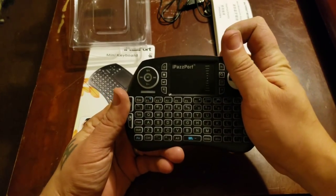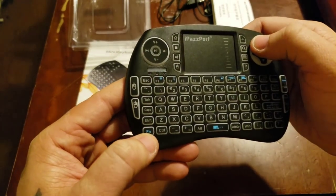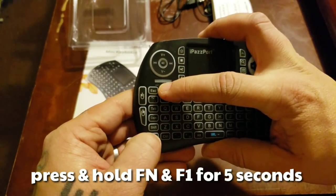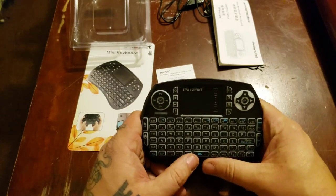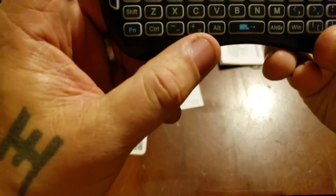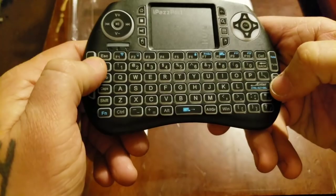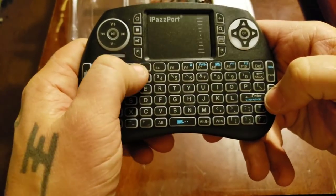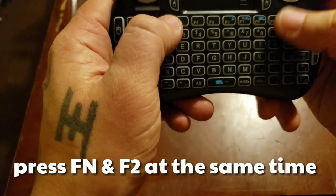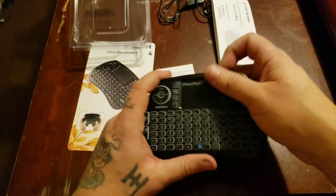Let me show you real quick — it's simple. You just turn it on and see how it lights up. To turn on the Bluetooth so you can link it, you hit the FN button and the F1 button and hold it down for five seconds, then it'll link up with your Fire Stick. It does have a backlight too.